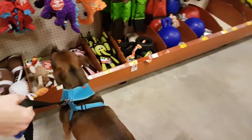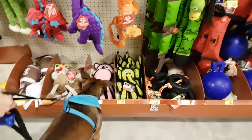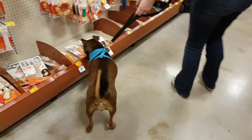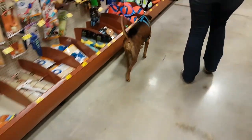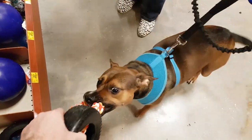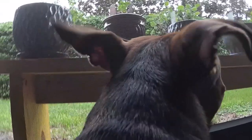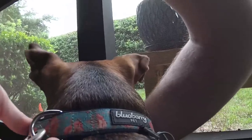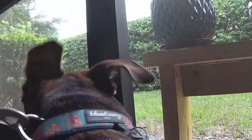Greetings and welcome back to another episode of Tough Toy Tryouts. If this is your first time here, consider hitting that subscribe button and click the bell icon for alerts whenever we release a new episode. This week we're not only testing out a new dog toy, but a new tech toy as well. We recently purchased a new action camera for some future vlogging, but mostly for some cool dog POV shots while Story's at work.